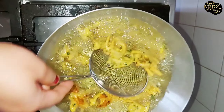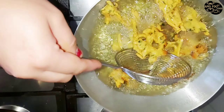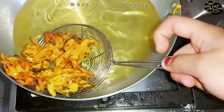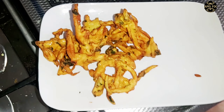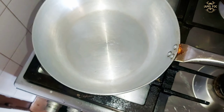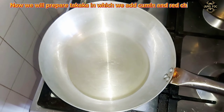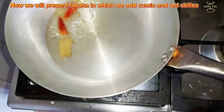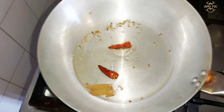Put oil in the pan. Put the prepared mixture in it. When the Pecoras are brown, take them out on a plate.